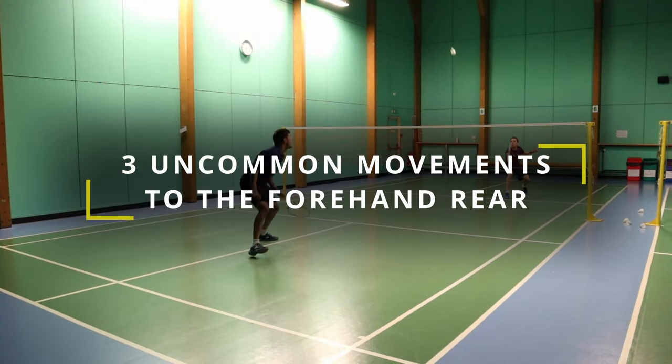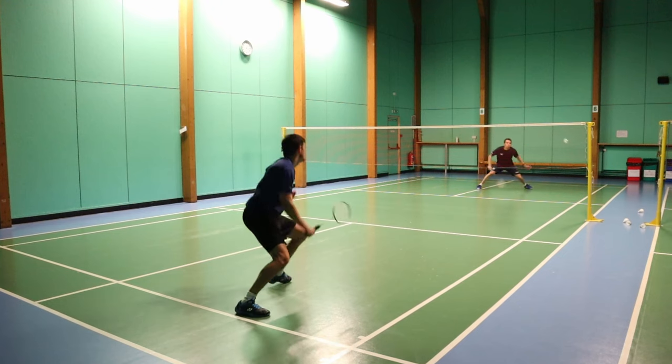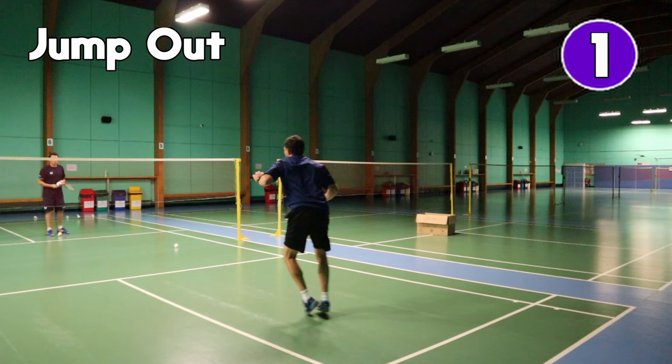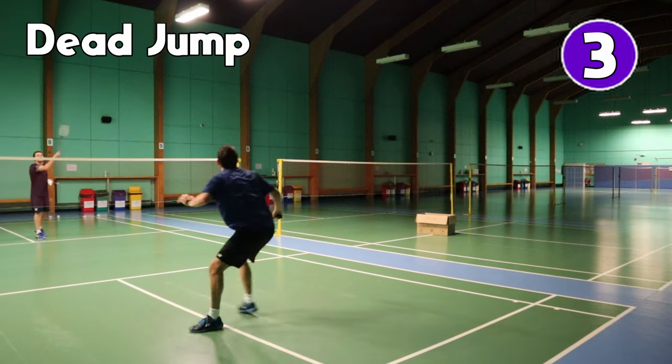Do you know these three uncommon movements to the forehand rear? If you don't, stay tuned and we'll show you how it's done. The three movements we'll be showing you today are the jump out, the step up, and the dead jump.